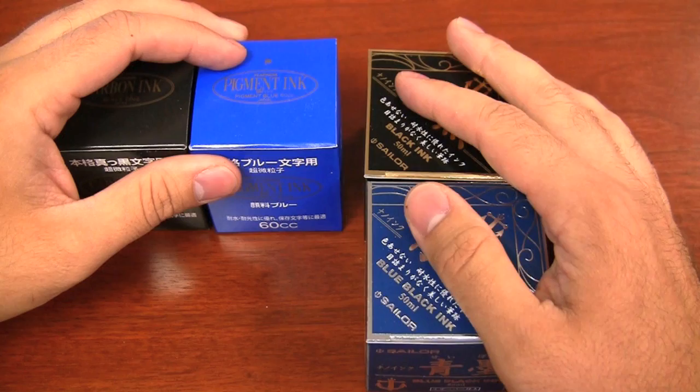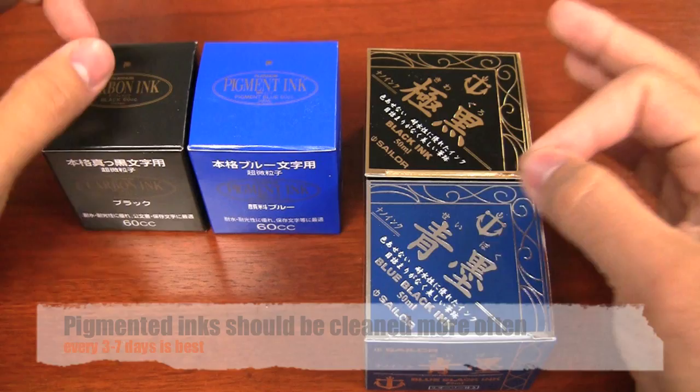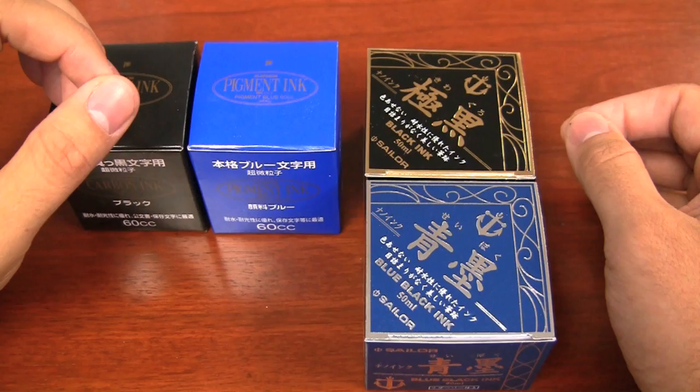So if you're using these pigment based inks, it can be done successfully, but you're going to want to bump up your cleaning schedule to every three to seven days. And you definitely don't ever want to let your pens dry out with this ink in there because it'll be really, really tough to clean out.